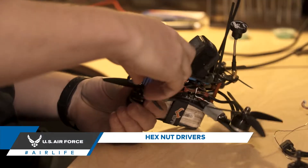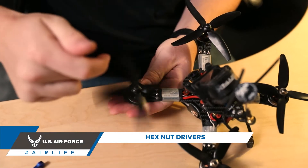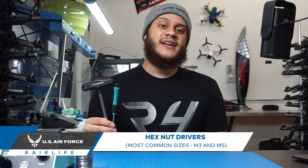Hexnut drivers. Hexnut drivers are used to tighten propellers down as well as smaller hex nuts within the drone. The most common sizes used are M3 and M5.